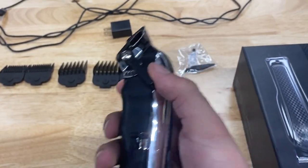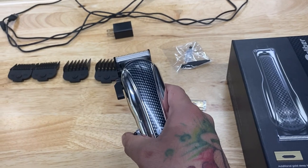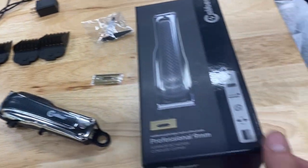We also have a click lever right here — it's a little dirty, I've been using it. It's got decent sound, it's not the quietest, but man this thing is powerful.